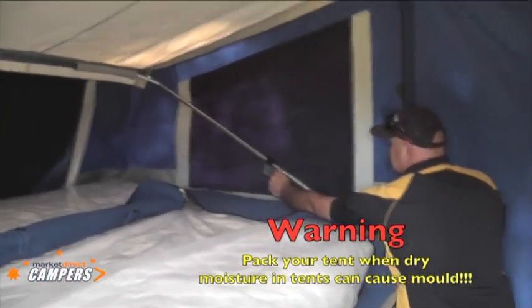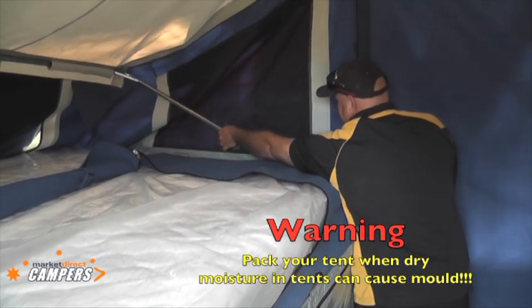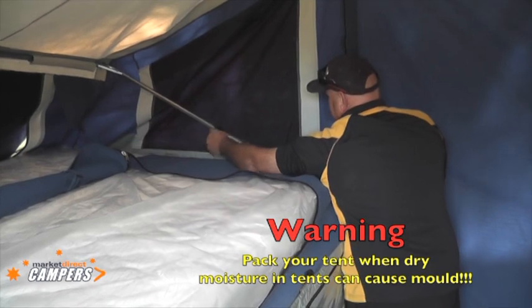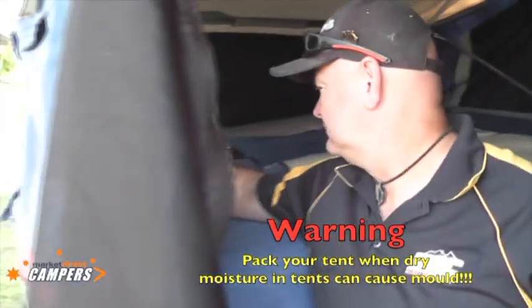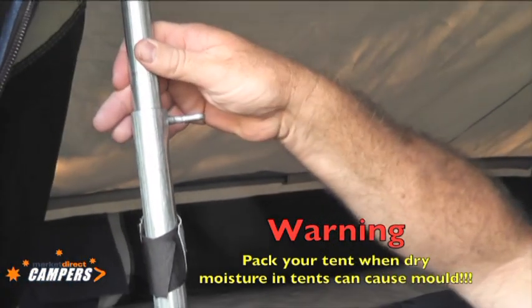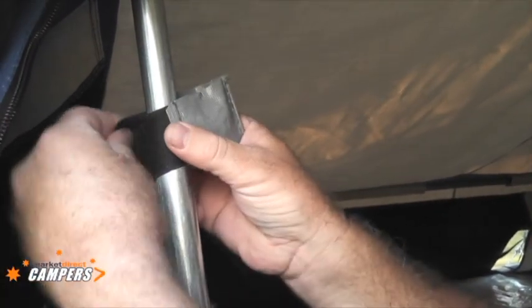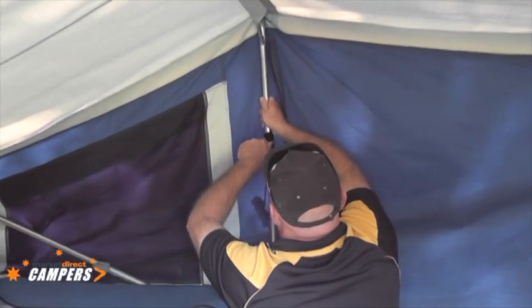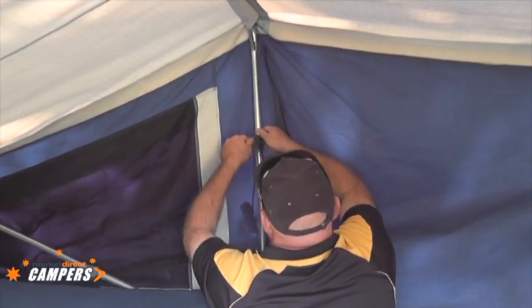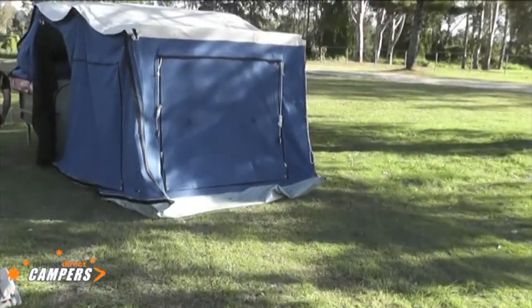We're on the fold-up process of the 04 tent now. What Michael's going to do is just release the bows — the tension on the canvas will come down. He lets them down nearly to the bottom and just lightly nips it again. No need to get too much pressure on them; all we're doing is taking the pressure off the canvas to let it down. Place the protective cover back over the unit — this will stop it ripping any holes in the vinyl or the canvas. Before you fold up, go around and remove all pegs — they will stop it folding up.